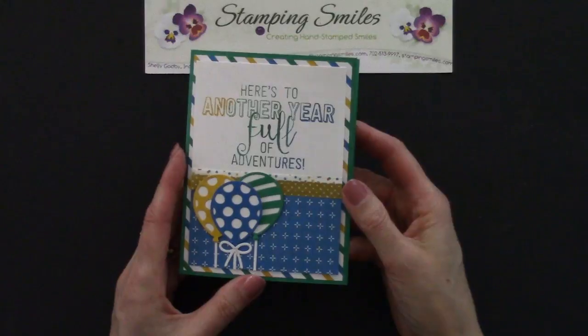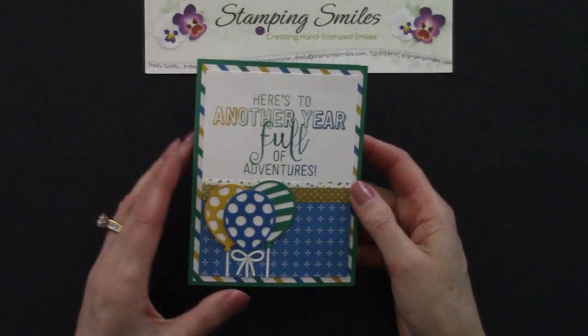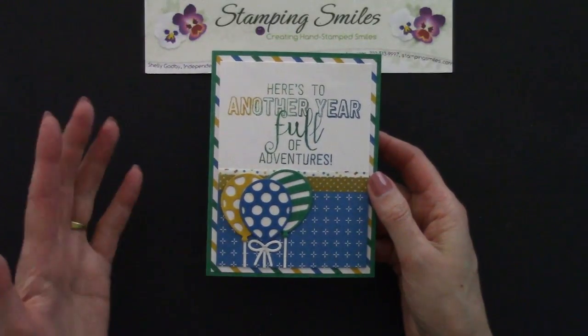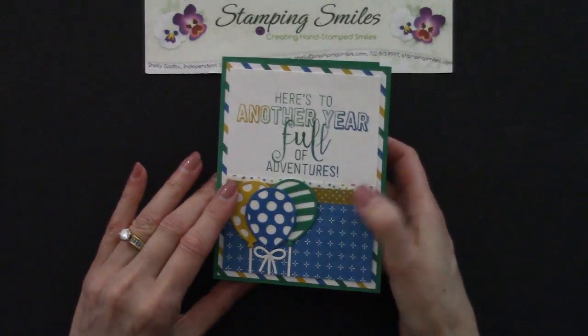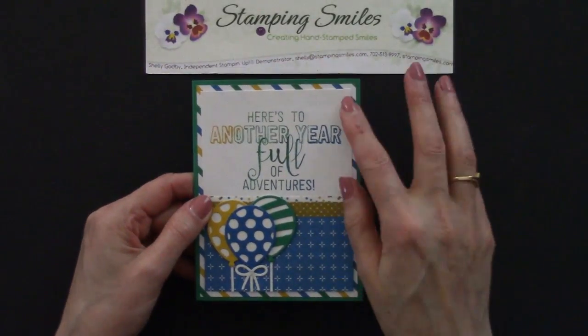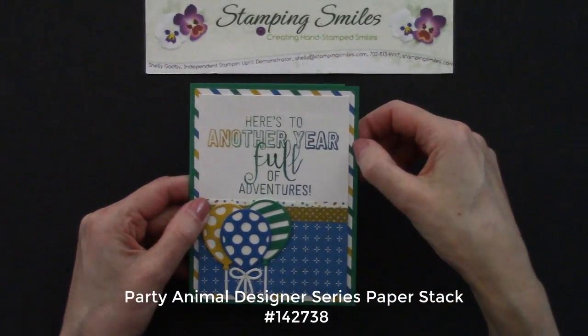So here's the card that I designed. I really like that greeting — 'Here's to another year full of adventures.' I use the dies and then I put white behind them so I could see them. And I use the Party Animal Designer Series Paper.